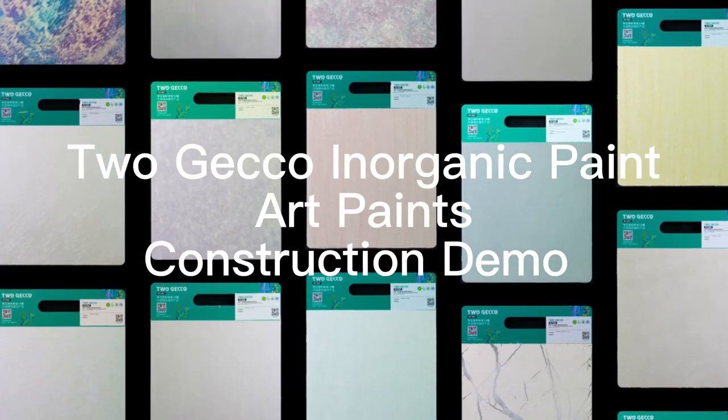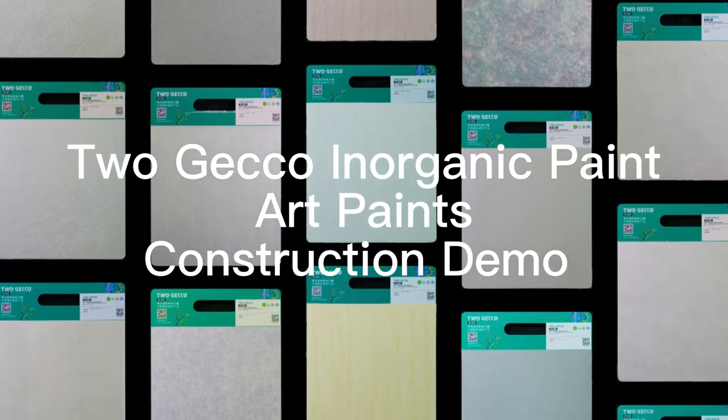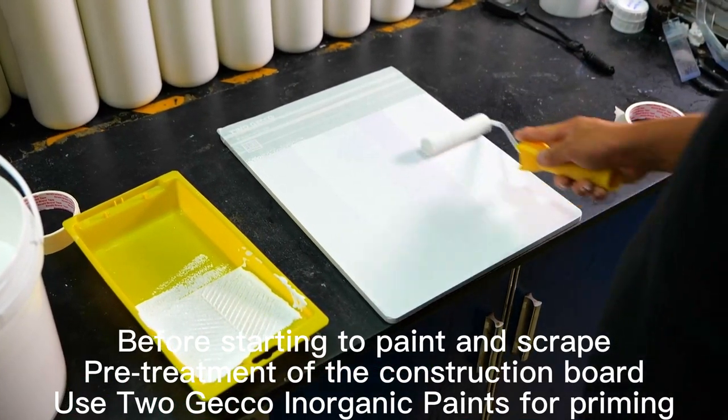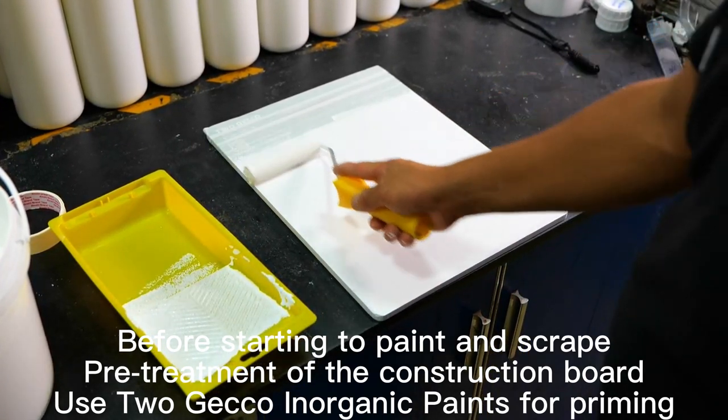Togeco Inorganic Paint, Art Paints, Construction Demo. Before starting to paint and scrape, pre-treatment of the construction board. Use Togeco Inorganic Paint for priming.